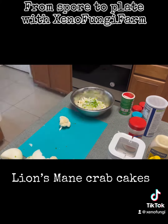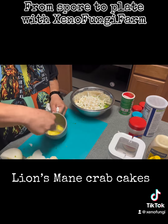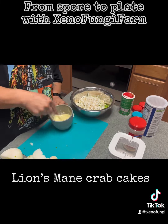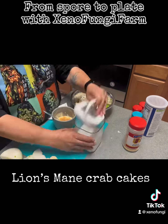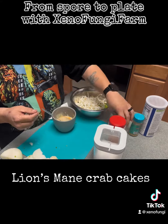Add everything into a bowl. Mix up one egg, some mayonnaise, just a little squirt of mustard, and some spices — garlic, salt, pepper.